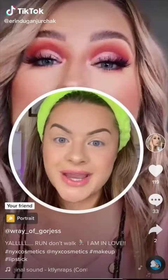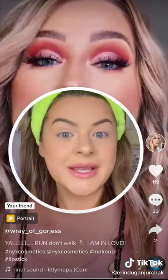This eye look is stunning. I've had it saved in my phone for a few weeks, so today is the day we try it. Let's go!